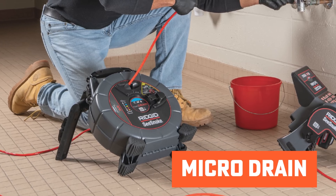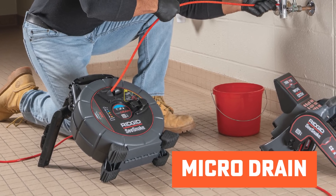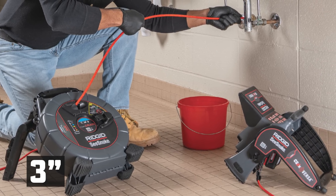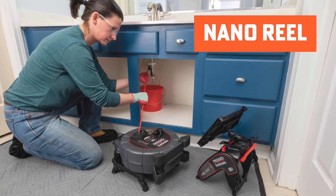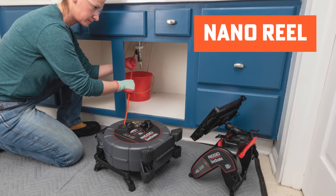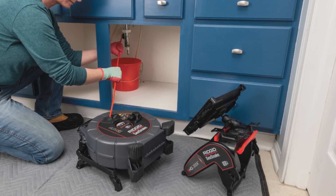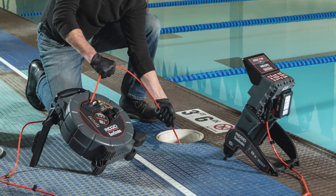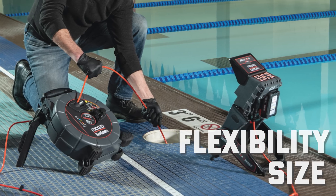Then you'll go down to the micro drain, which drops down five millimeters in camera size and in pipe size too, so you're only going to go to about three inch with that one. Then you would go down to the nano, which is really for your specialty stuff. That's your small one — if you're doing anything below an inch and a quarter, that's the one you'll want because of its flexibility and its size.